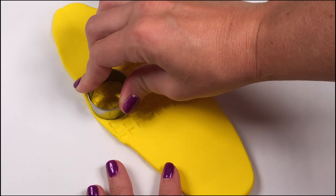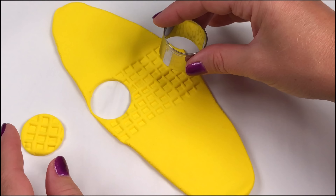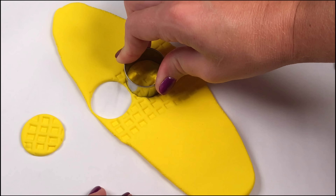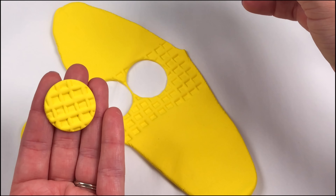Once I've covered enough area to make a waffle, I'm taking my circle cookie cutter and cutting out the waffles. If you don't have a cookie cutter, you can use a cap or anything circle that you can cut into the clay.